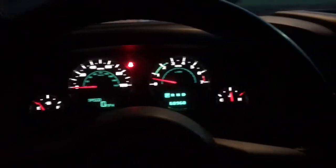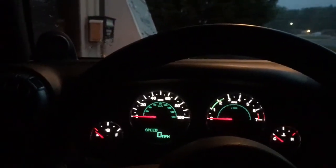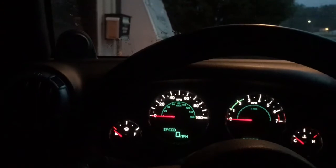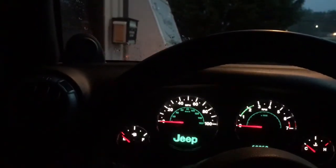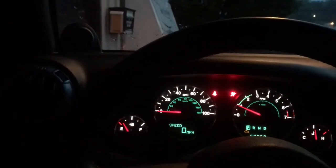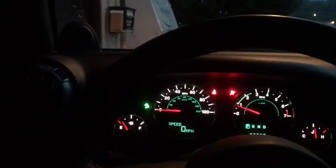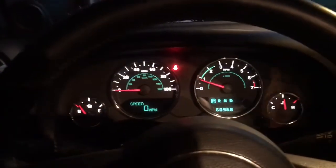Let me see if I can get the remote start here. So let's say you've shut your Jeep off and you lock it. There you go — factory Jeep remote start. Everything works.